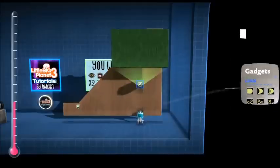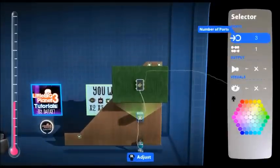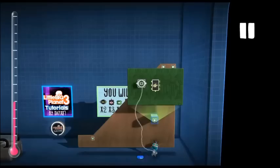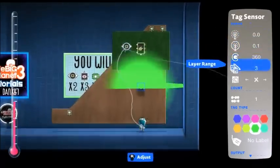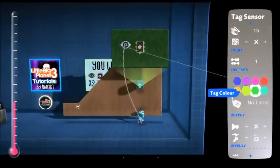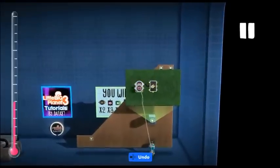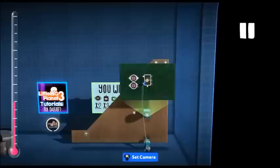Next we need the selector. We only need three ports on the selector and then a tag sensor. Set the tag radius down to 0.1 and layer range to infinite. Choose the same tag as the first tag and put that into the second port of the selector. Copy the tag sensor, change it to the next colour, and put it into the last port.